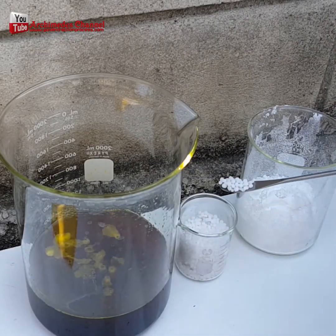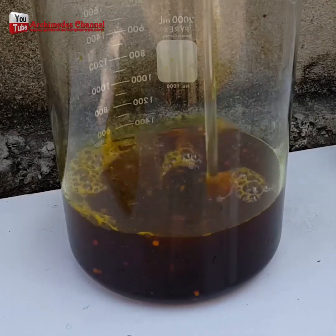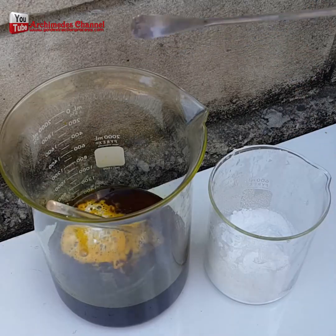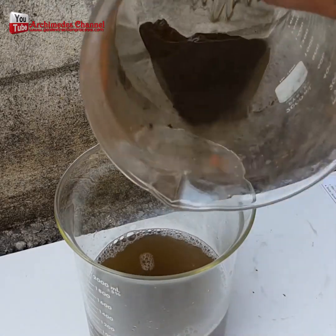To reduce the acidity, some urea is added to the solution after it's filtered. Mix it up to the point that the urea saturates the solution. Then a little sodium metabisulfate is added. That helps everything to separate.